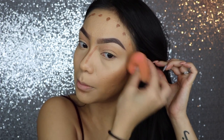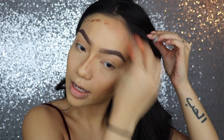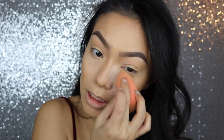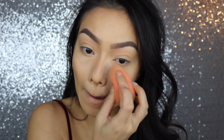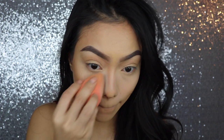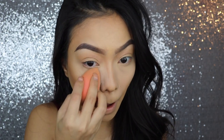I like to take it around the temple area of the forehead. So you should have something like that. And then I'm going to take my Airspun loose powder here — press it into the skin. I like to bring it to the sides of my nose just to help clean up that contour line.